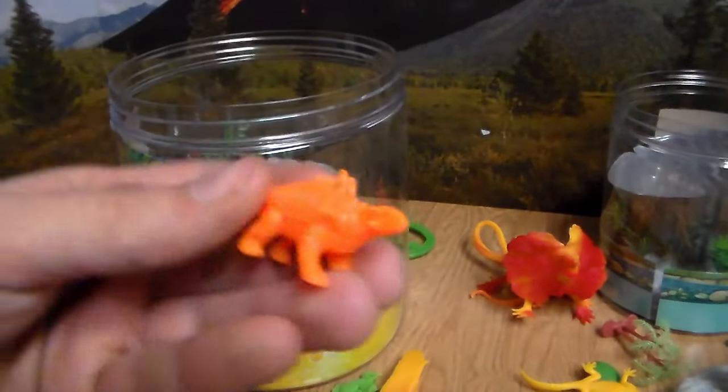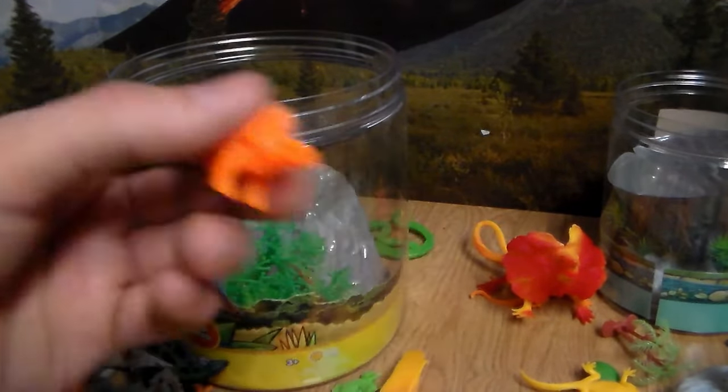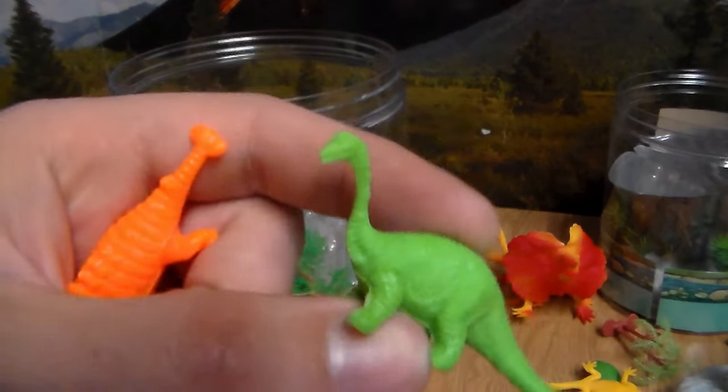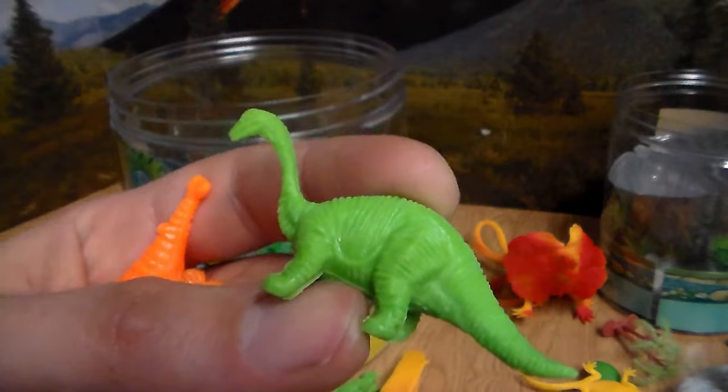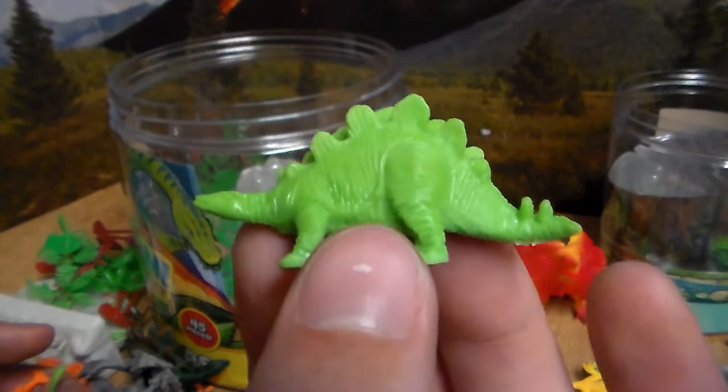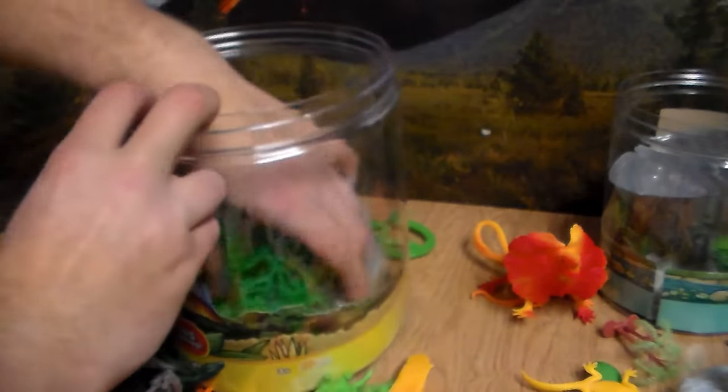We also have this awesome Ankylosaurus-like dinosaur. This is obviously a sauropod or long neck dinosaur — I think it is an Apatosaurus. And my favorite: this beautiful little Stegosaurus. Very awesome. I think that's it, guys.